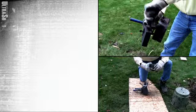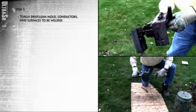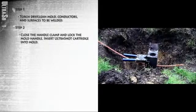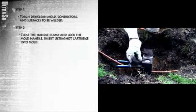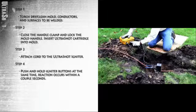How do we make an Ultrashot connection? Here's how. First, torch dry and clean the mold, conductors, and surfaces to be welded. Close the handle clamp and lock the mold handle. Insert the Ultrashot cartridge into the mold. Attach the cord to the Ultrashot igniter. Push and hold both igniter buttons at the same time.